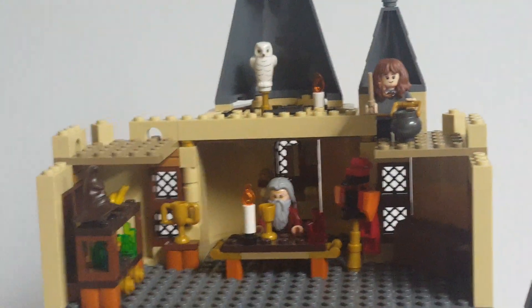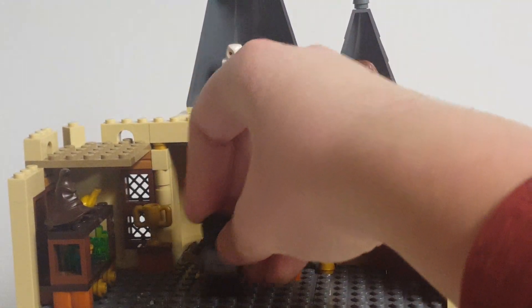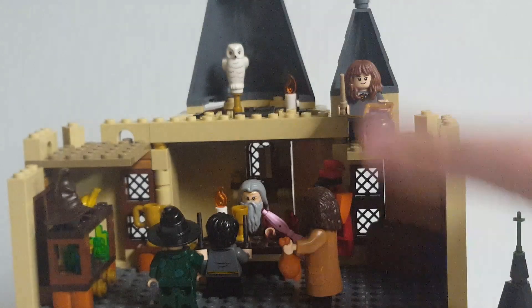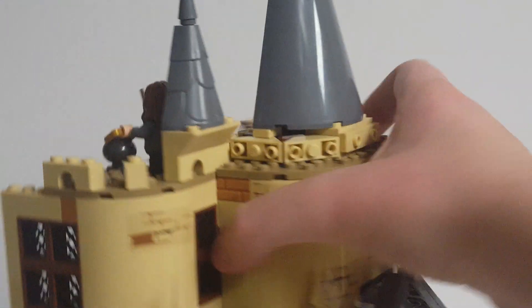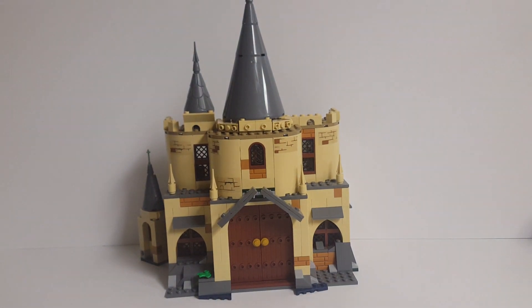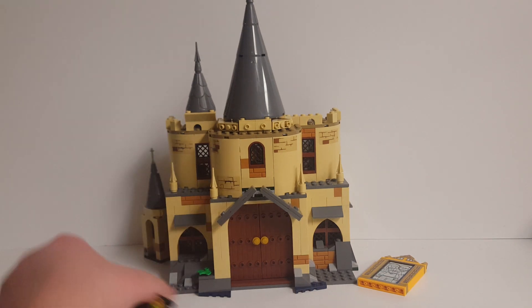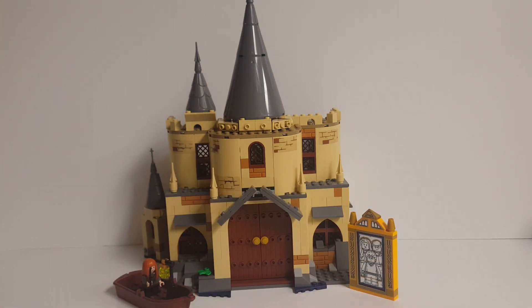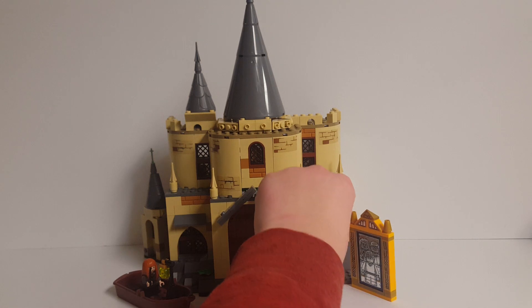That is everything with this build. If you like it, stay tuned, because I'm going to be uploading instructions for how to create this alternate build. Thank you all so much for watching this LEGO Harry Potter 2018 alternate build video — I hope to see you back again in the next video I make. Farewell, everyone.